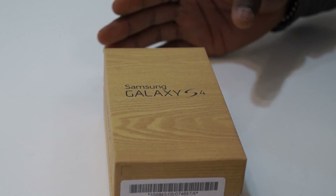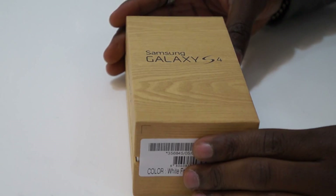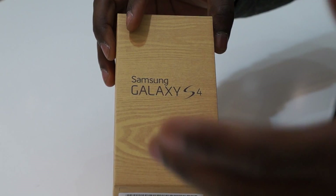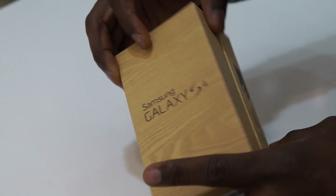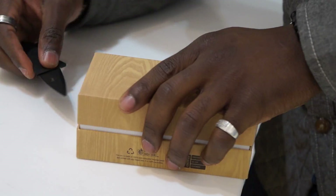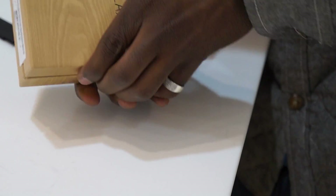The first thing you notice is the new packaging that they're using. They've got this nice wooden texture, this laminate texture. It's really nice, but before we do some more chat we'll just get straight into the unboxing and see what we get inside the packaging. I've got my unboxing knife here, we'll do a neat unboxing — here we go.